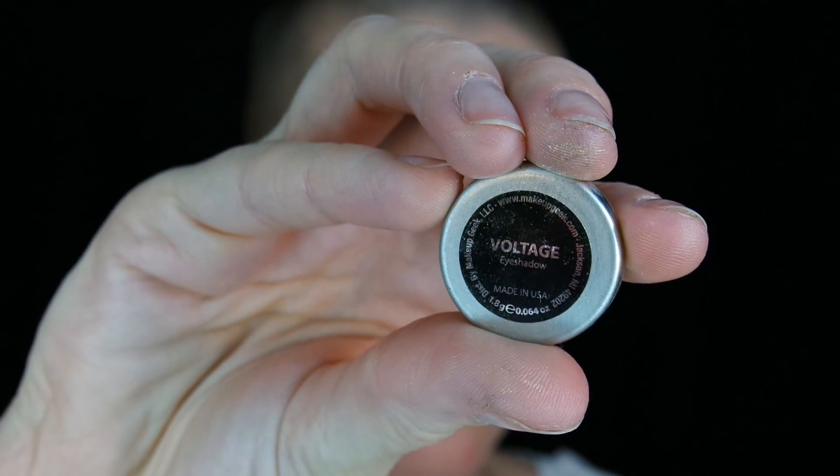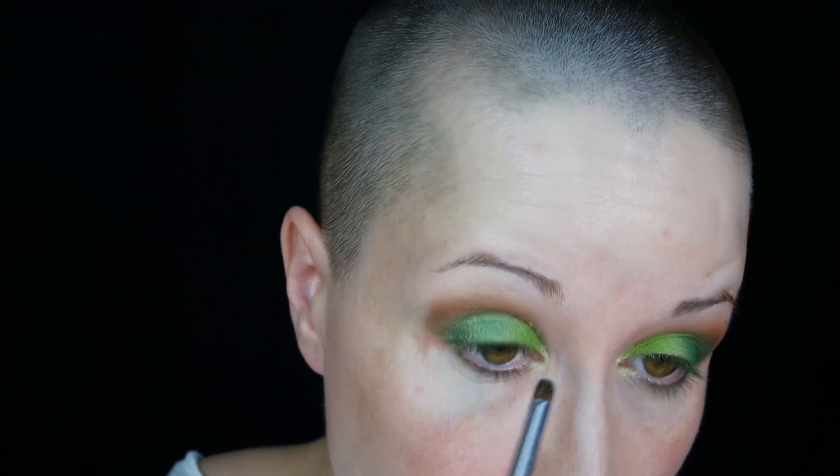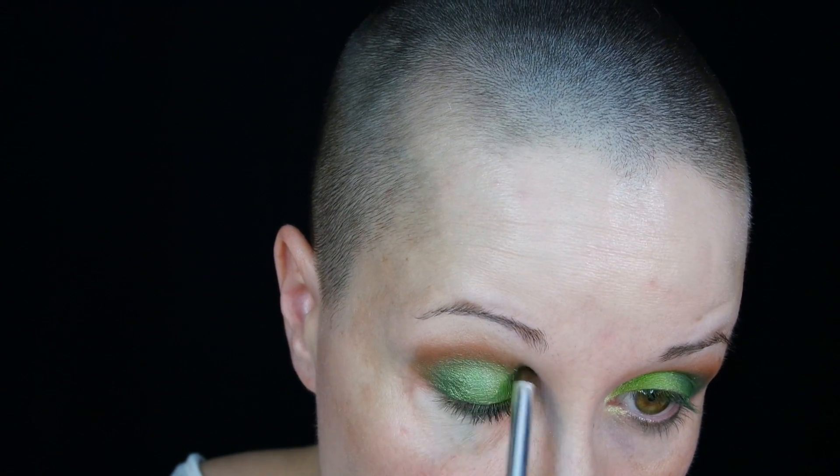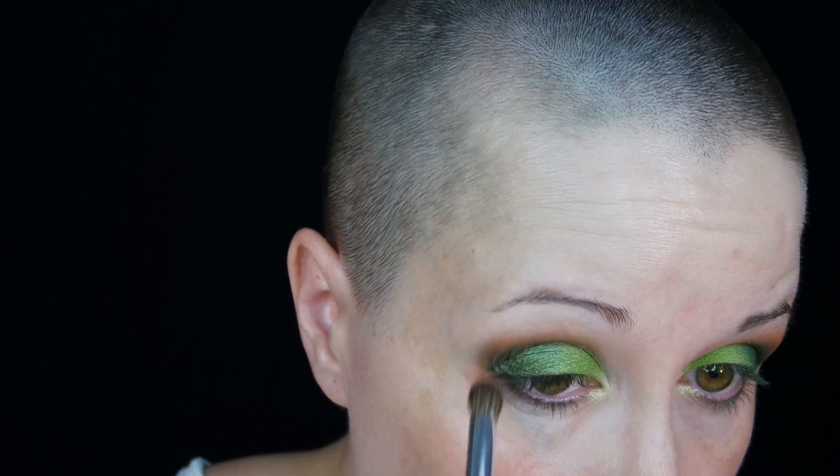Now going in with the color Voltage, also from Makeup Geek. Going to use that on a pencil brush and just putting that on the inner tear duct to brighten it up a little. Now using Corrupt from Makeup Geek, just in the very outer corner to deepen up that outer V. And if there's any left, just very lightly swipe it toward the inner tear duct area.